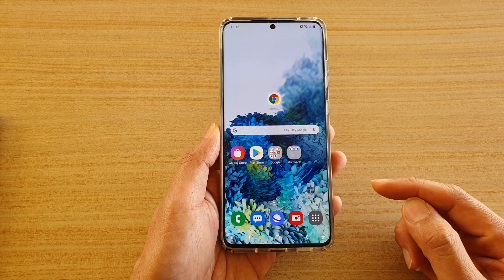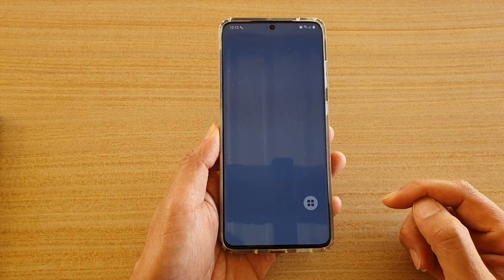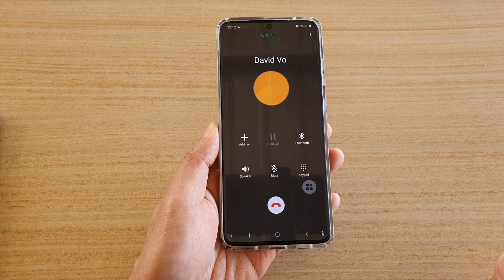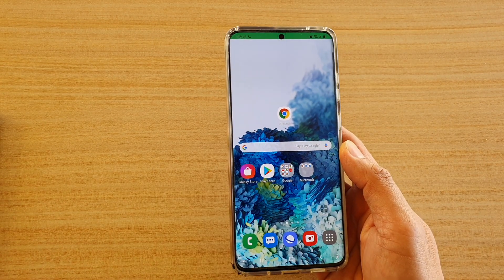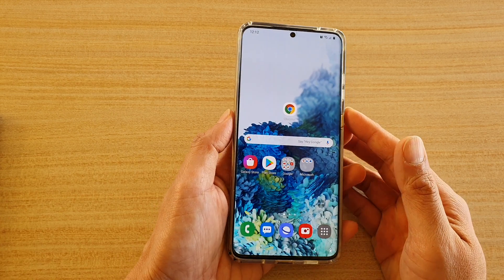You can see here I'm going to get an incoming call and I can just tap on it to answer the call. So I'm just going to end the call now and I'm going to show you how you can set up that feature.